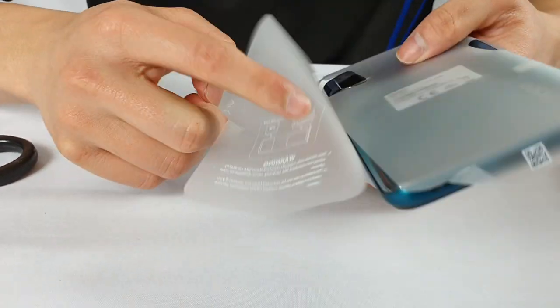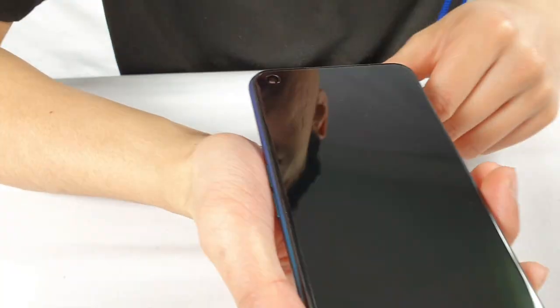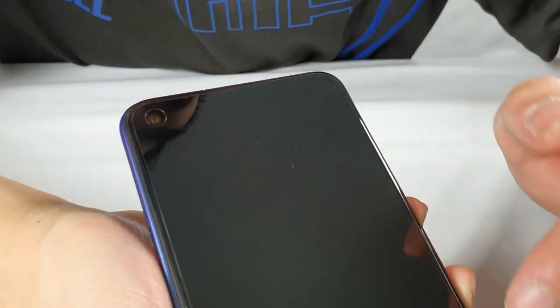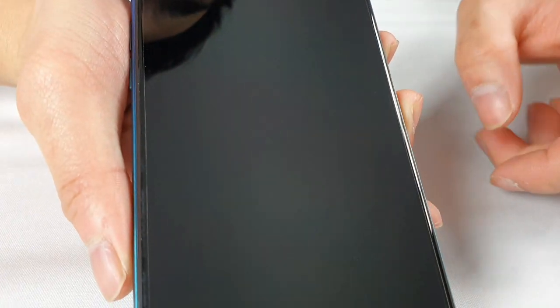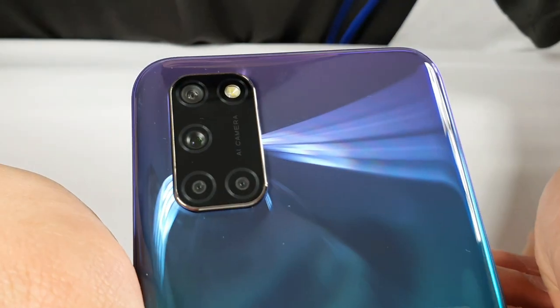I'll just unwrap this and show it to you guys. They do have a screen protector all around there. If I turn it, as you can see, we have one camera on the top right-hand corner, and if you flip the phone around there are a couple of other cameras on the back as well.